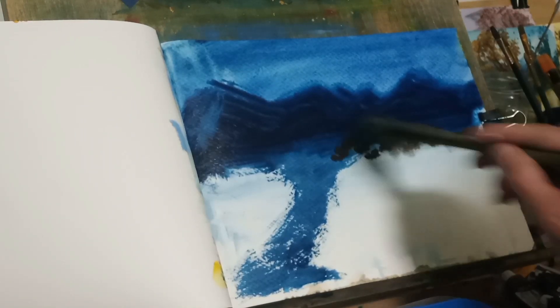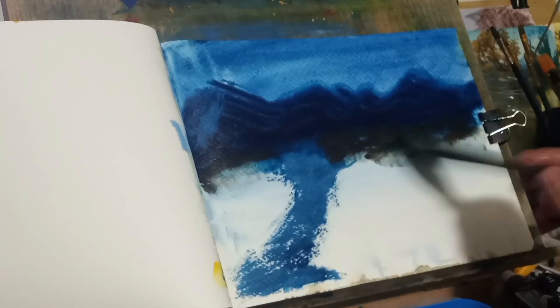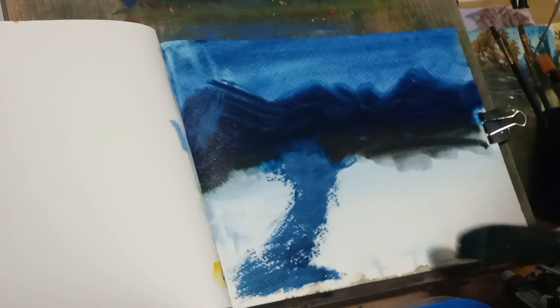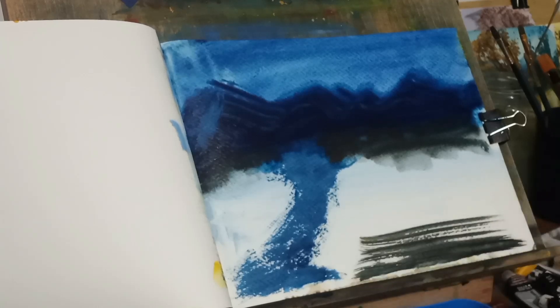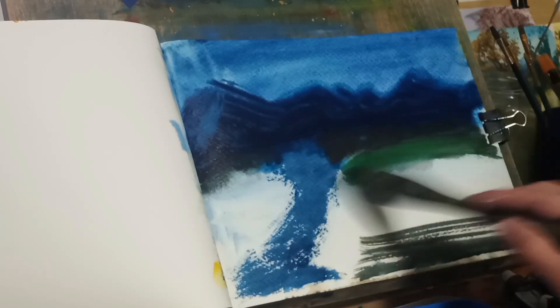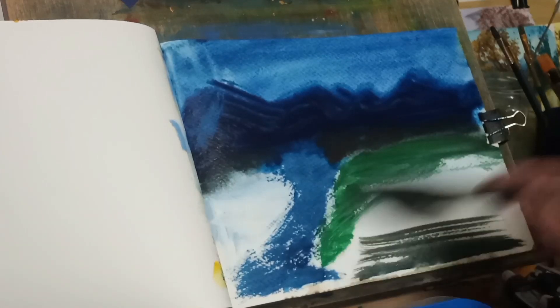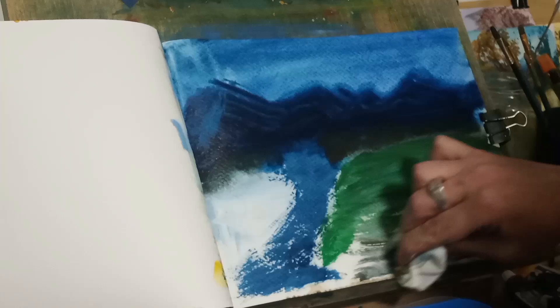Let's see if we can give it a little more depth here with some raw umber. They don't mix very well, but I kind of want it dark at the bottom of the mountain base. Testing it out on the foreground — I don't like that color. So we'll put some green in here. This is what they call pale green. I'm always mixing up greens. Green is one of my favorite colors — it always has been.